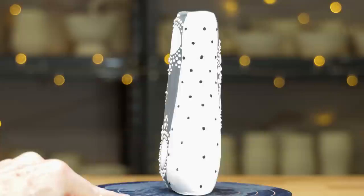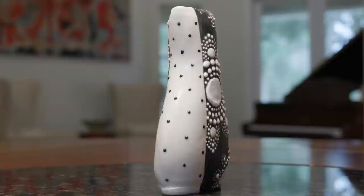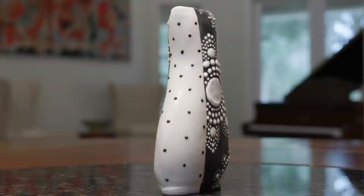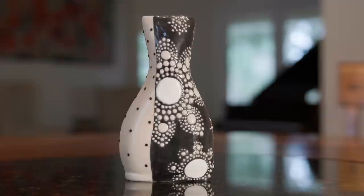Now here's one I made earlier. I coated it with three layers of Amaco C11 Clear Glaze. The drama of the black against the white is always eye-catching, but the placement of the dots in the different patterns, along with the sizes of dots that expand and contract, move your eye around the whole form.